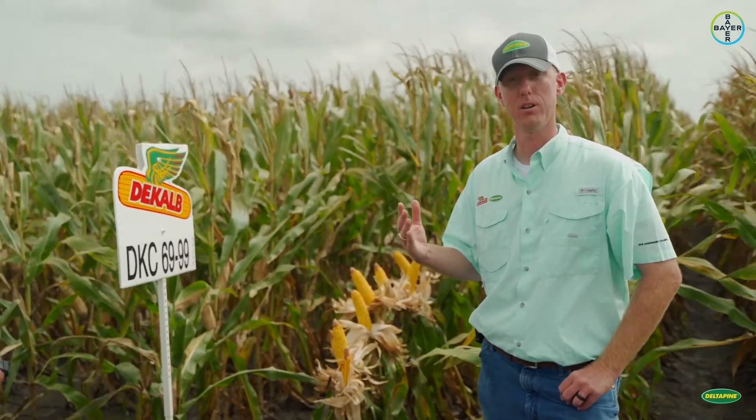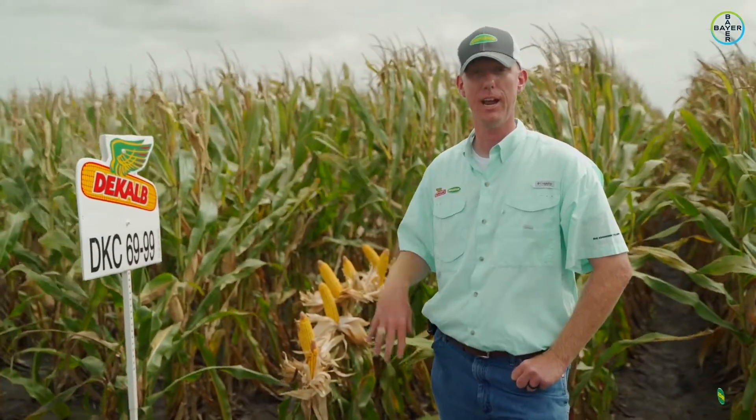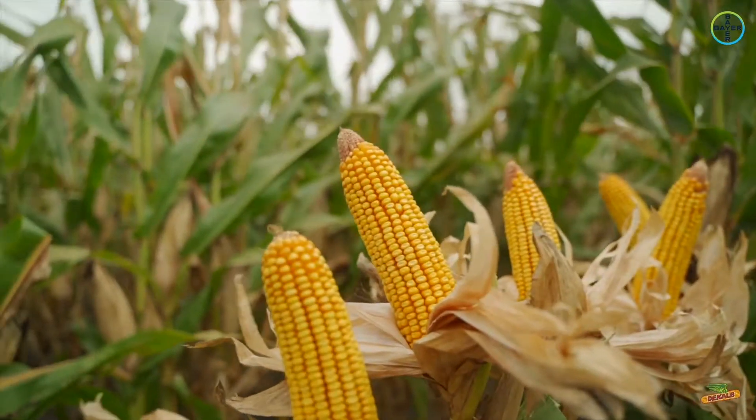About once a year, myself as an agronomist and a lot of my counterparts across the United States get together and recap the year on some of these new products and what was seen in the field. We get the chance, with our product management, to change ratings based off of what we've seen. This one potentially is one I've got pegged — that 5 rating could be incorrect and we may actually need to lower it and give it a better score than what is currently published on this hybrid.